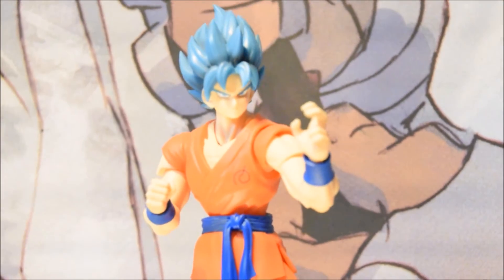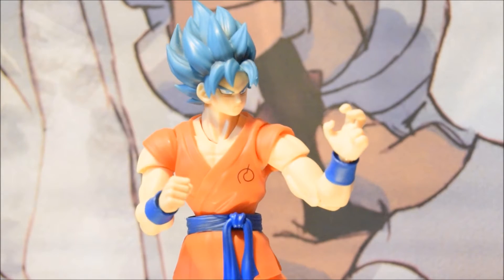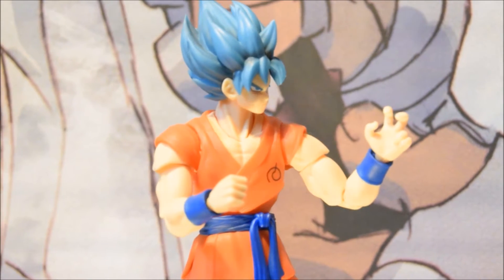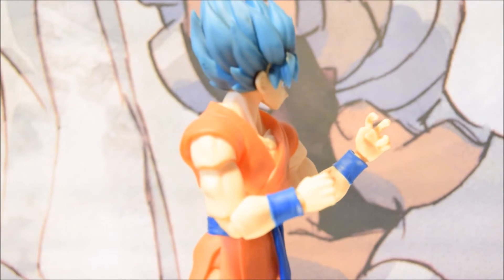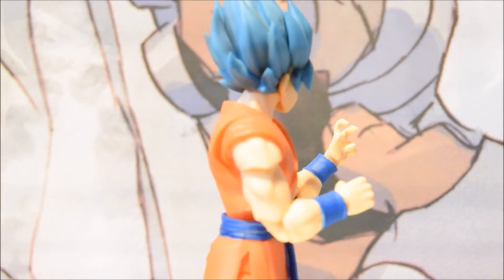Let's do a little zoom in so you can see how awesome he is. I love the tint of Super Saiyan Blue here — it's like a marine blue. It is very beautiful, a very nice color.